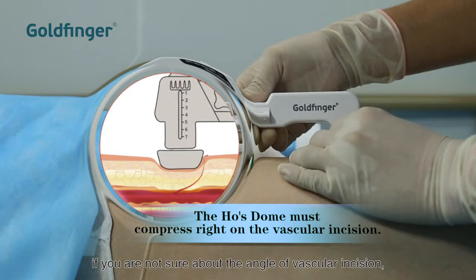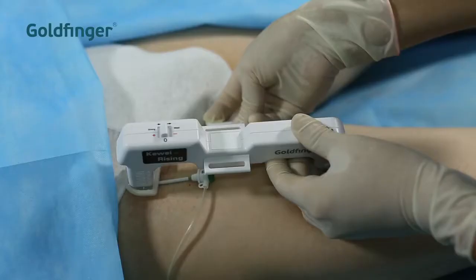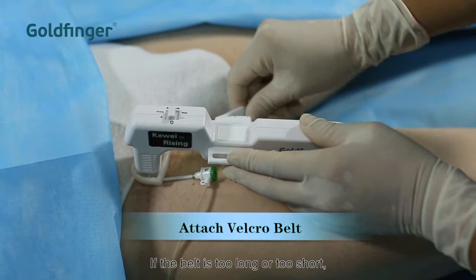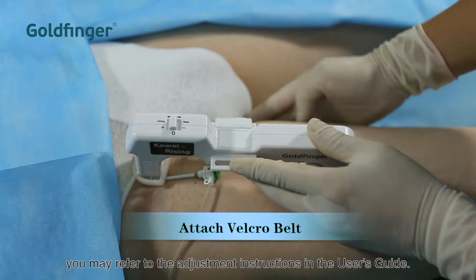If you are not sure about the location of the vascular incision, consult the person who made the incision. Attach the Velcro belt to both sides. If the belt is too long or too short, you may refer to the adjustment instructions in the user's guide.